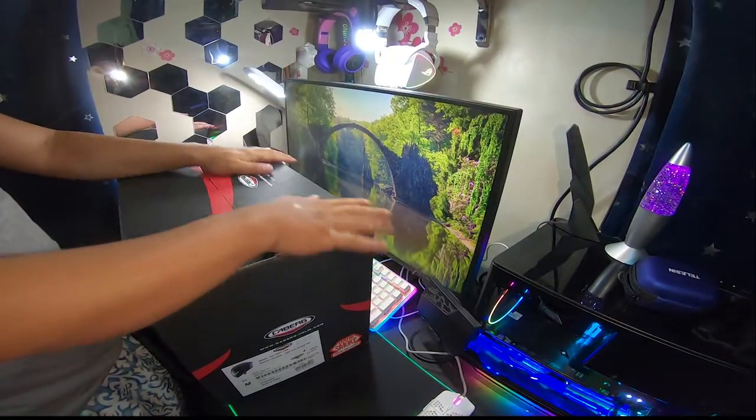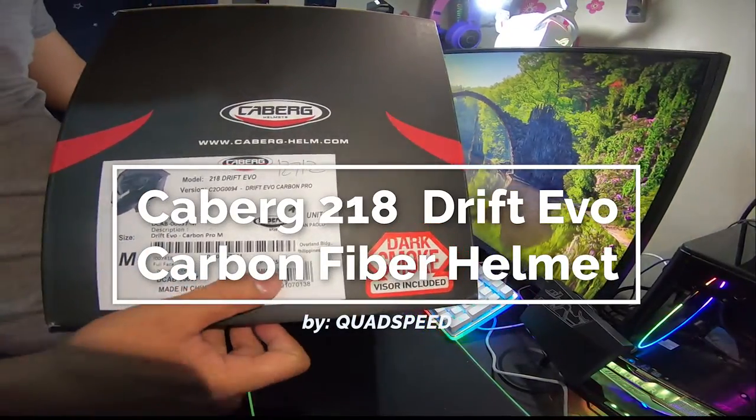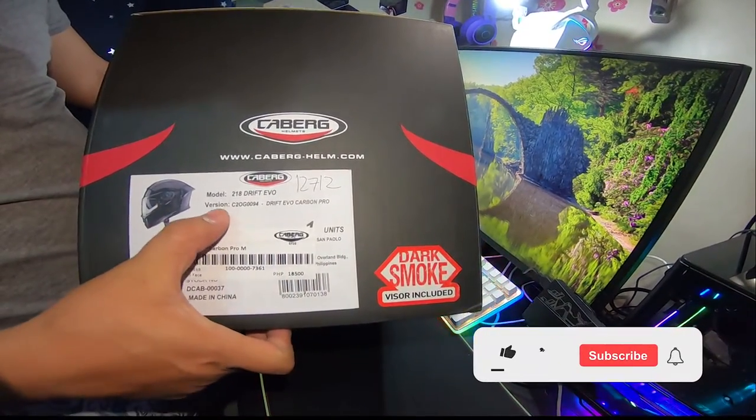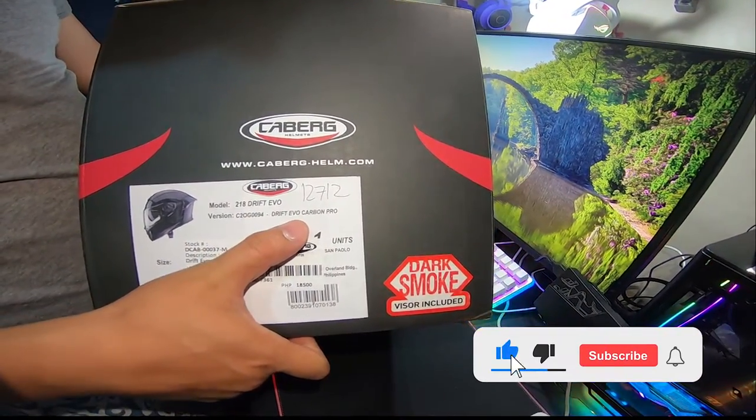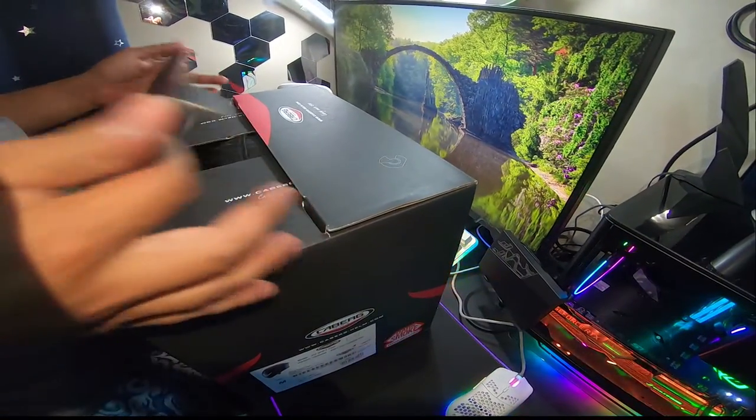Hello everyone! Welcome to our channel! Now we're unboxing the Kaberg 218 Drift Evo Carbon Fiber Helmet. If you like our videos, please hit the like button and subscribe for more of our future videos. Thank you very much!